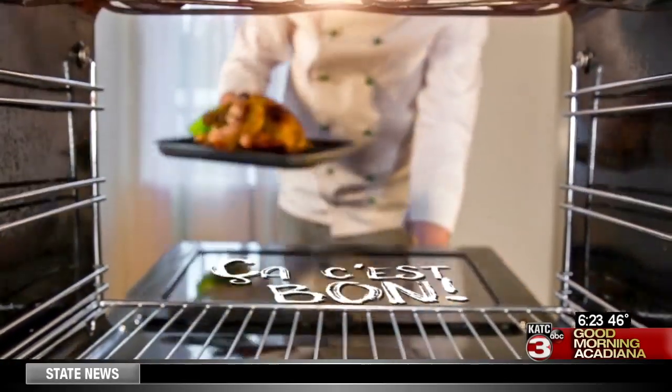Well, in this week's Sasse Bon, dessert is on the menu. We're showing you how to make chocolate mousse. Abby Bridenbach is live at Vermilionville with everything you need to know.